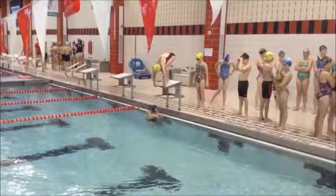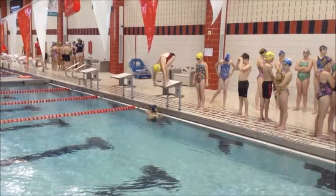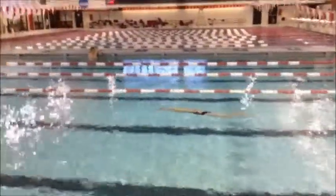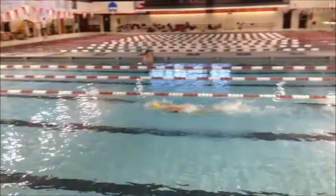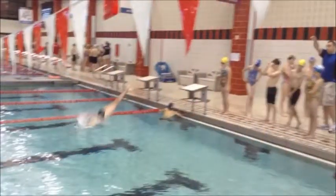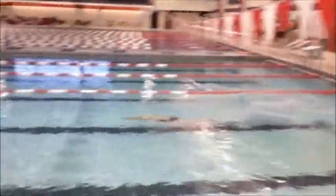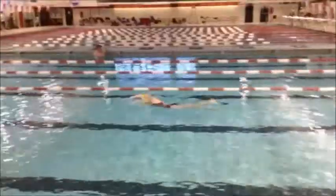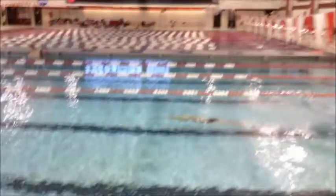Alright, the first thing we'd like to see her do is really make sure that when she gets that go, she explodes forward off the blocks. We don't want her to engage her arms and then move forward. We see that she kicks perhaps a little bit too far underwater. We'd like to see her transition into a freestyle kick right around here and then break out with freestyle. She loses too much momentum off the start before she breaks out.